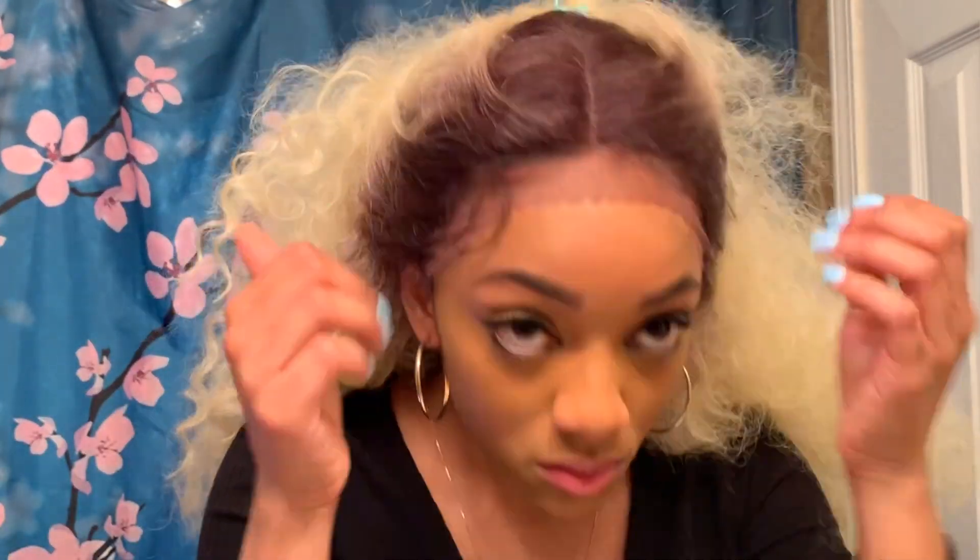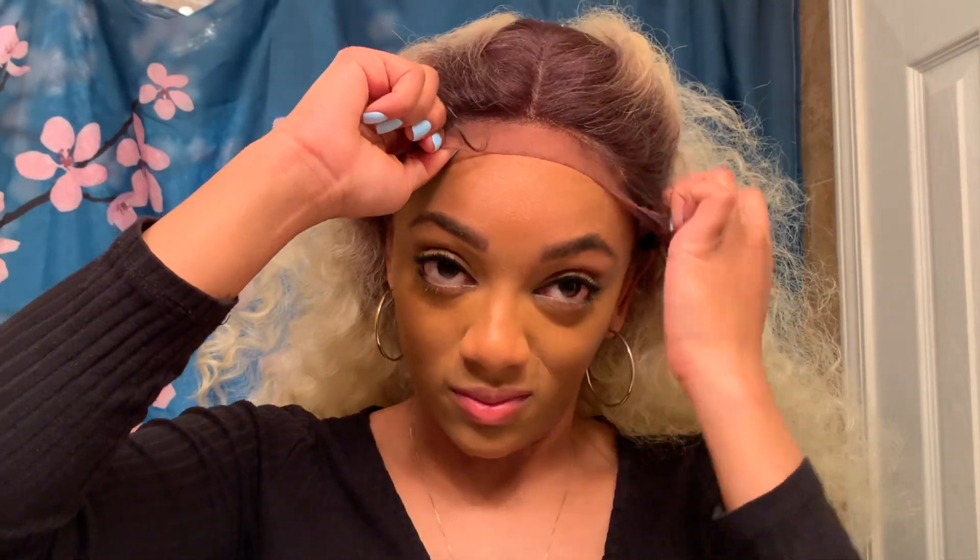This wig does need a little bit of work, but the parting space I'm happy to say is good. I'm going to use the Got2b Glued Freezing Spray to secure this wig, and to do that we're going to use our blow dryer to dry that freezing spray and give us a nice snug fit.